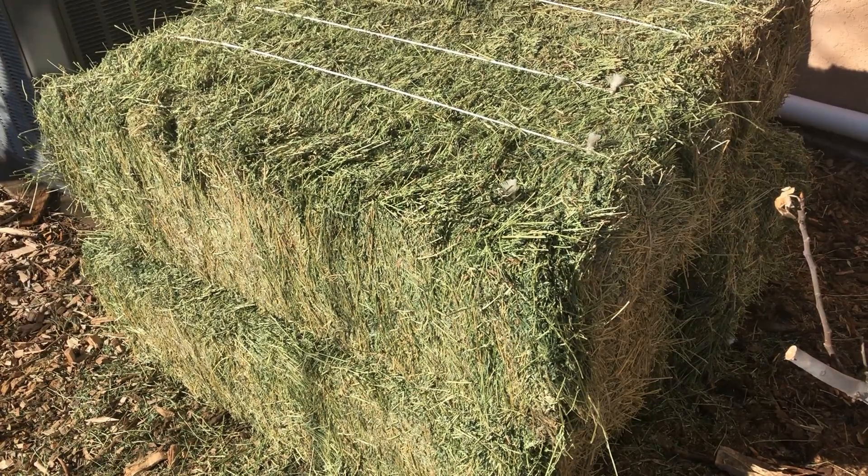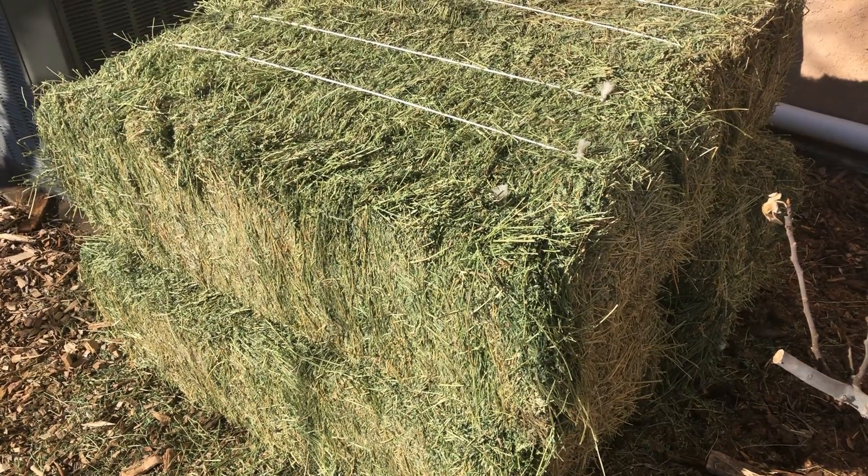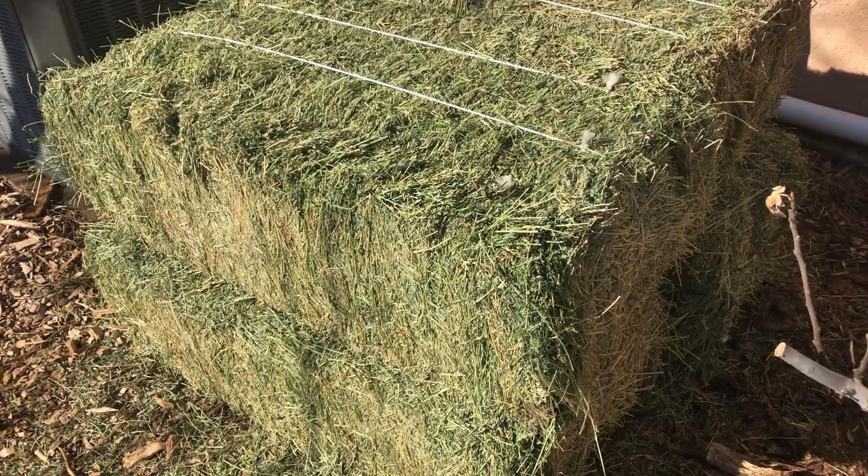These bales cost me 20 bucks each. I bought five of them. These are three-string bales and they weigh about 100 pounds each. I'm not sure how long a bale will last me, but I figured five would at least get me through the year.